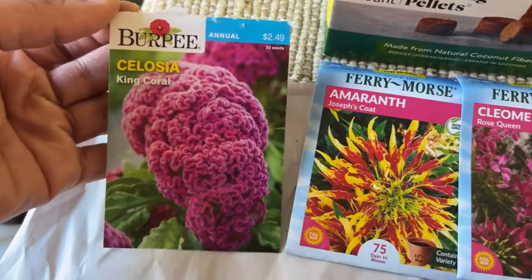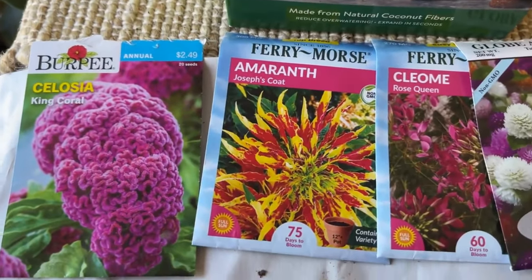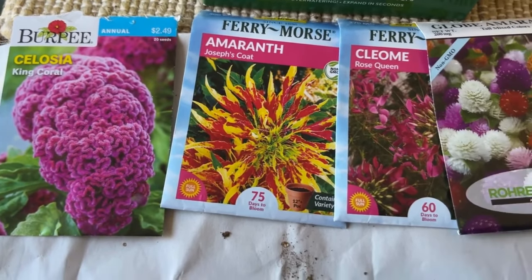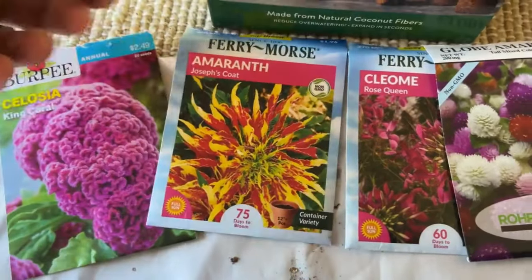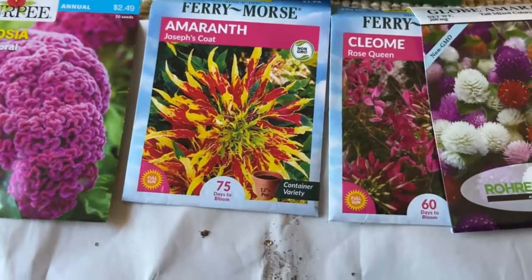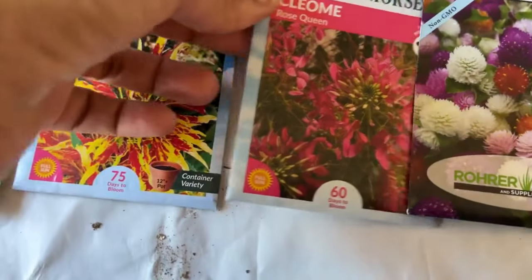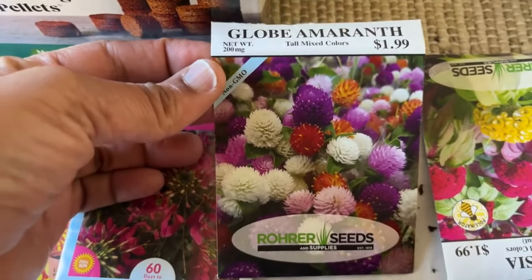We have celosia King Coral, amaranth Joseph's Coat that will take 75 days to bloom and is perfect for a container — I went over these seeds in another video so I can link that below with my seed haul. Then we have cleomy Rose Queen which will take 60 days to bloom, and then we have globe amaranth.